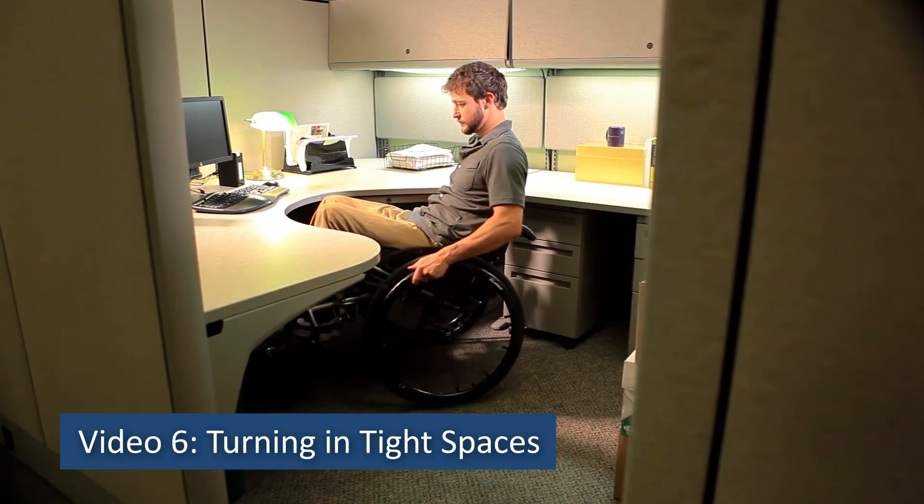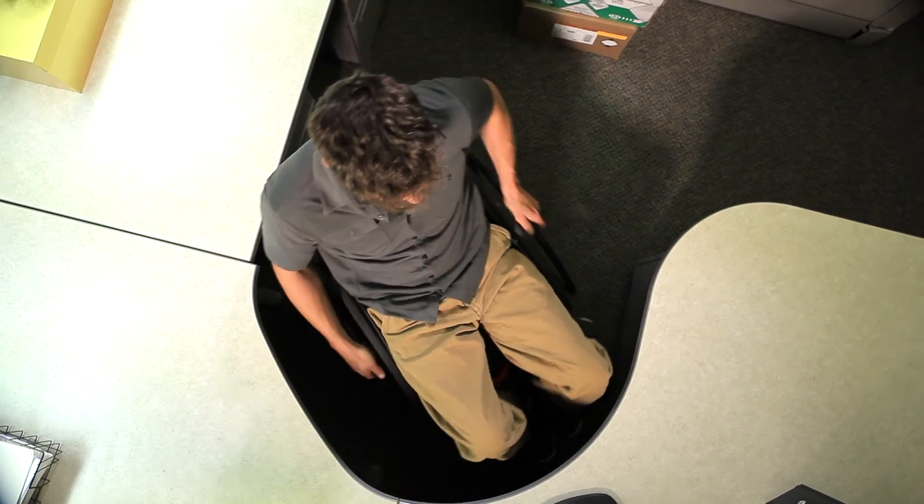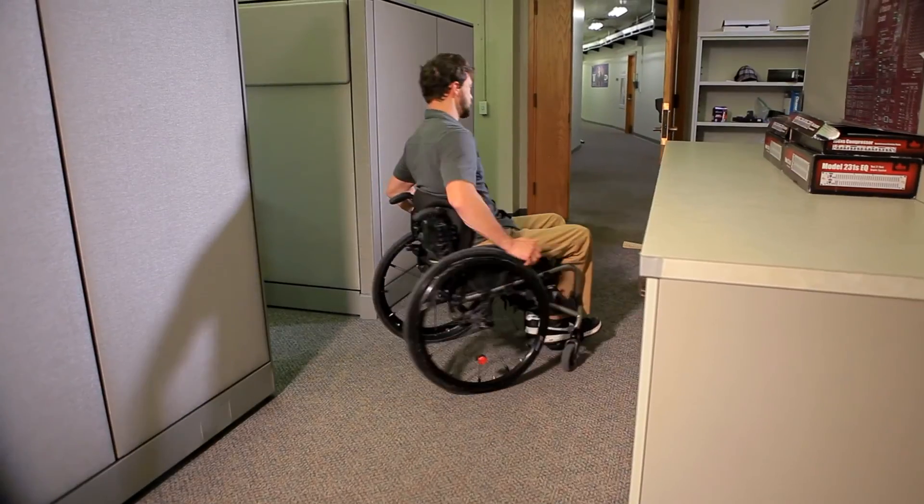Video six: turning in tight spaces. Pivoting in place in a wheelie can allow you to turn around in small spaces such as elevators and bathrooms.